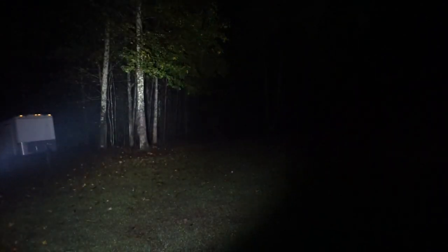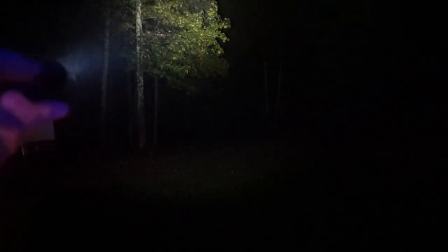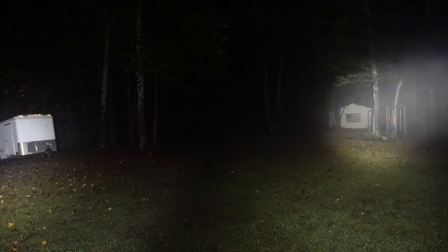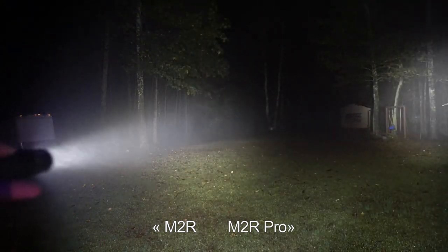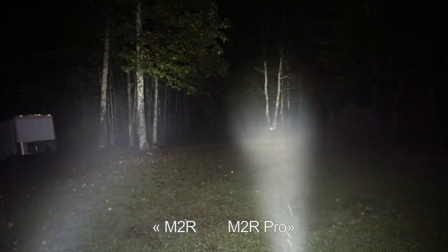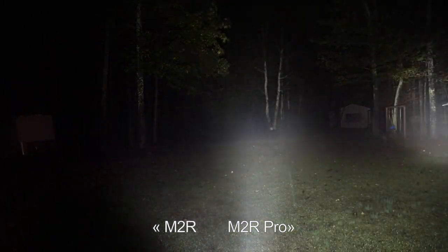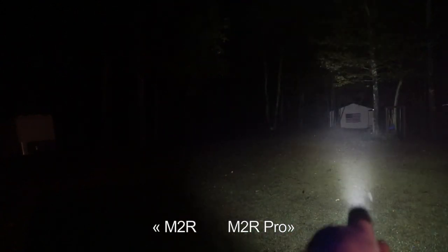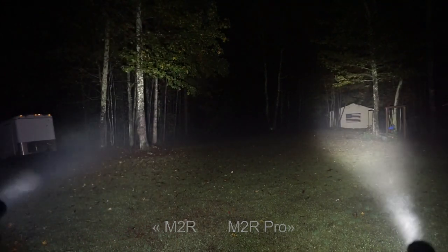First, let's roll in the older M2R. You can see the beam profile there — the barn in the back is 101 yards from where we are right now, and the trailer on the left is about 15 yards. Good output at 1500 lumens. Now let's bring in the new M2R Pro — look at how much more focused this is. Bringing the M2R back for comparison, look at the difference in those beam profiles. That's the M2R on the barn, and there is the Pro. Huge difference.